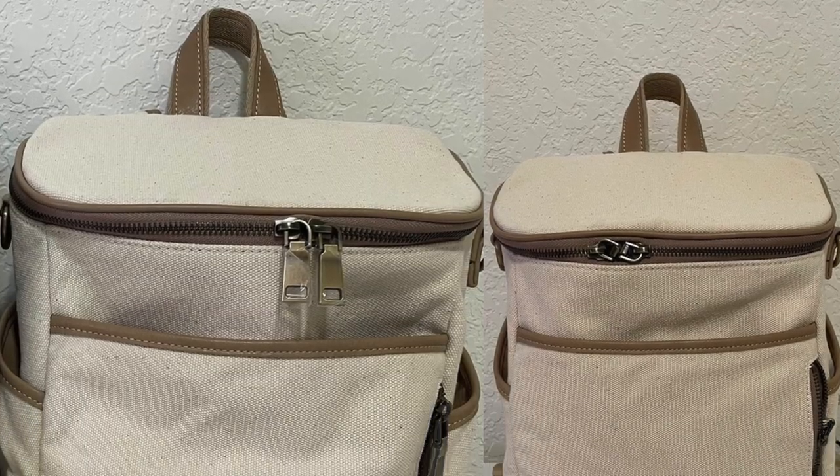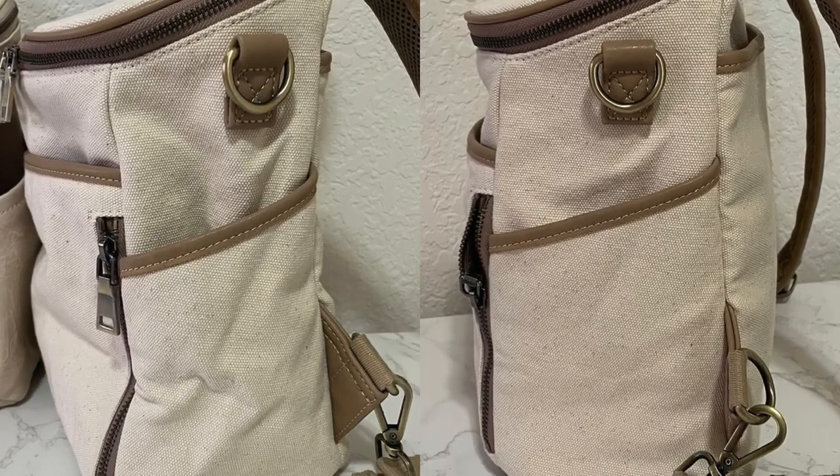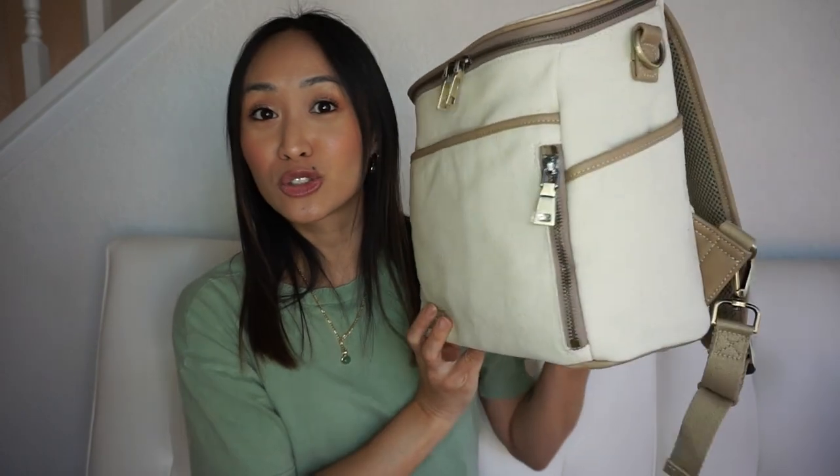One thing I want to address is the way the bag came packaged. When I pulled it out of the box it was folded, so the bottom base was folded upwards and there were creases on the sides. My tip: stuff the bag with a baby blanket or towels, then steam it. I steamed all the creases out and it looks so good now. I'll include before and after photos — the left is the crease right out of the box, and the right is after steaming. It does a really good job.